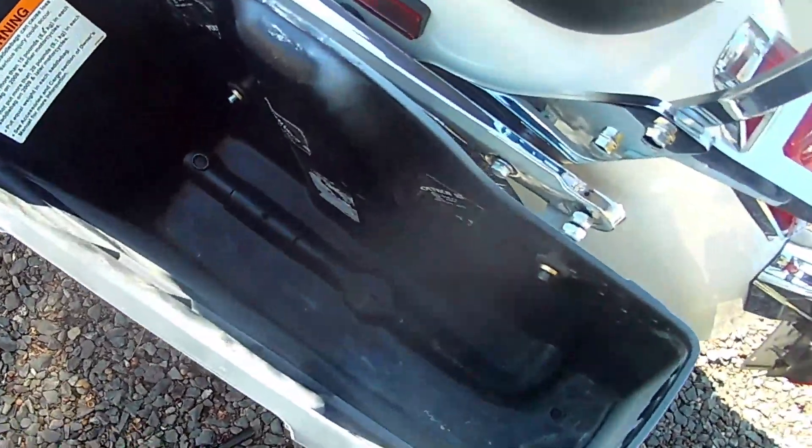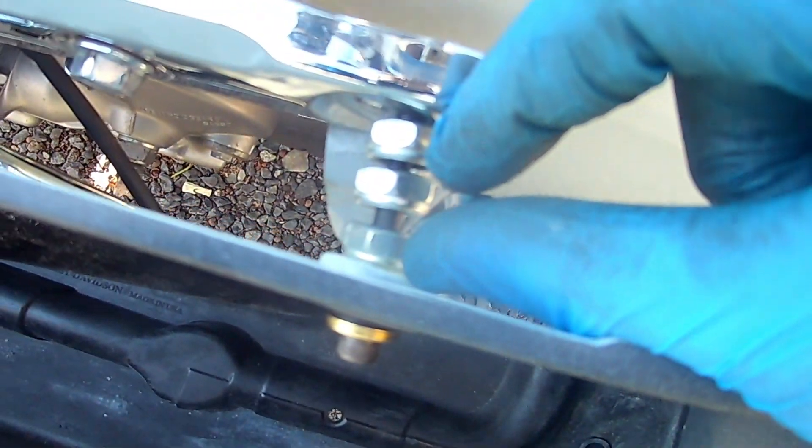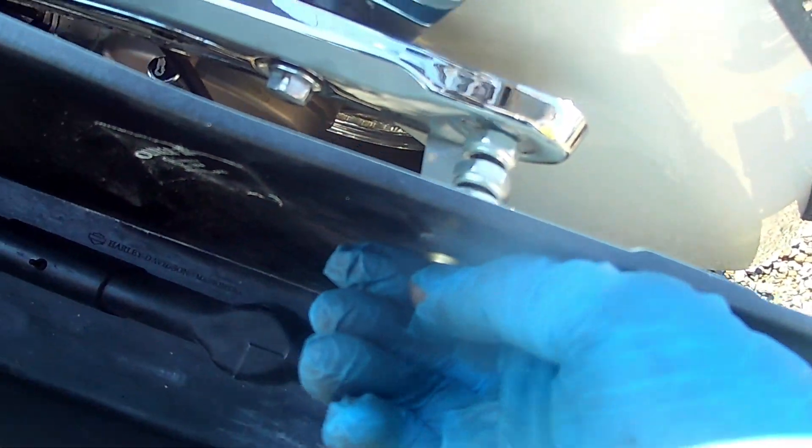Here we go - see on the inside here you got that one there which goes right there. On the outside I'm gonna put my nut there, putting a spacer here. I'll show you guys how to do it - put a spacer there, and that'll take care of that one.